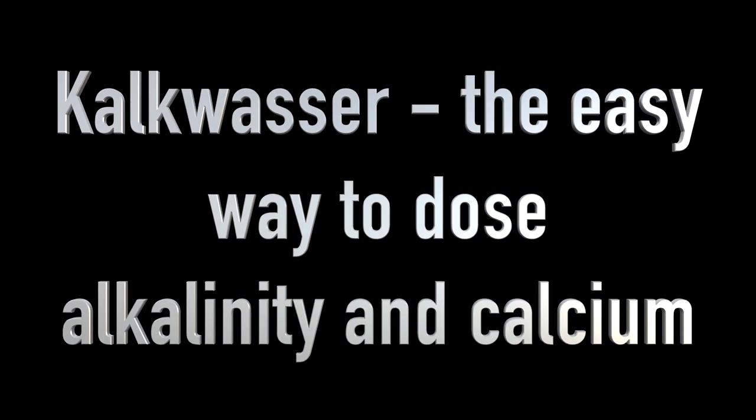Let's talk calc dosing. Calc is calcium hydroxide that you mix at a concentration of two teaspoons per gallon of RO/DI. I mix mine up in a five gallon jug, shake it up, and store it — that's what I use to refill the container underneath my tank next to the sump. The easiest way to dose calc is to use a simple pump.